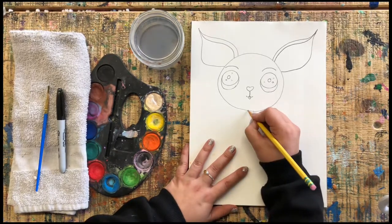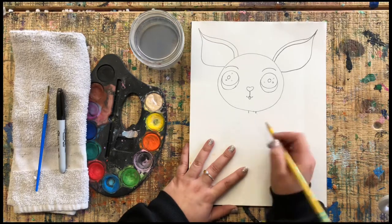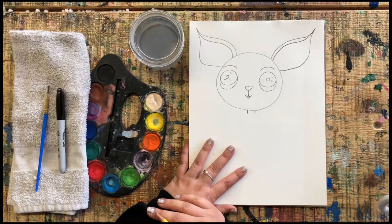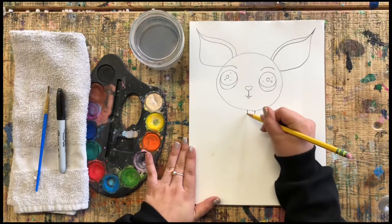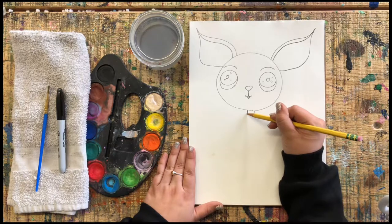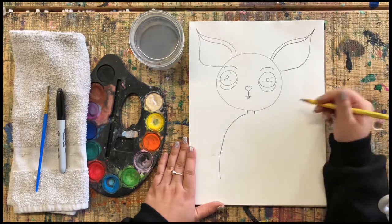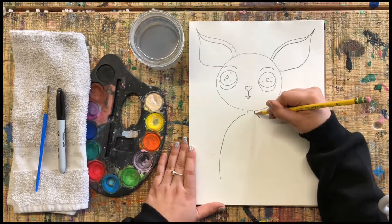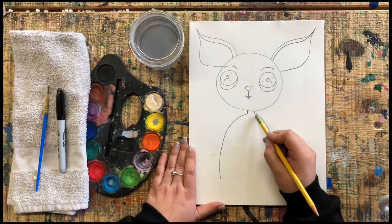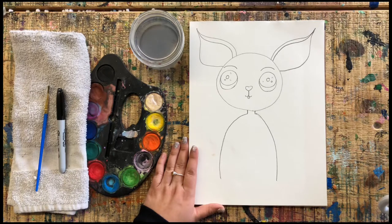Next, we're going to add a tiny little neck for our chihuahua — just two lines, and you can make it a bit longer if you like. Now we are going to add a body. The body should be pretty small because chihuahuas are tiny, so I'm just going to do a curved line going down on each side, like that. If you make a mistake, just erase it. Go ahead and add your body.